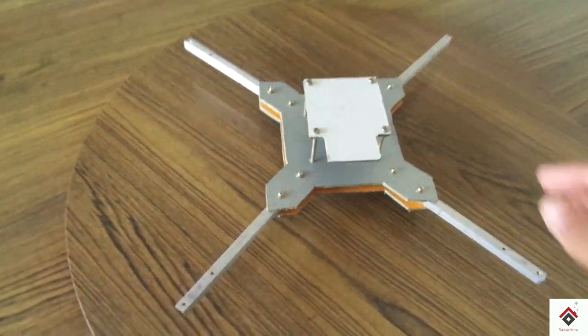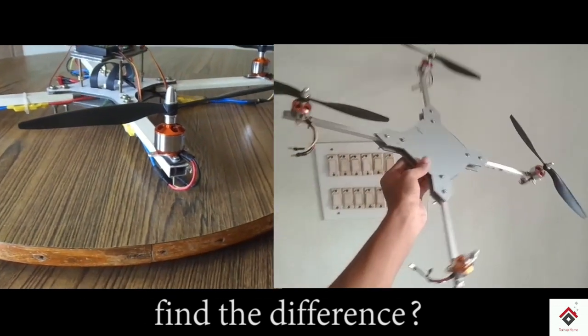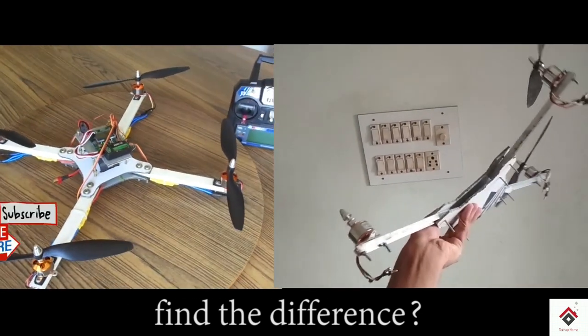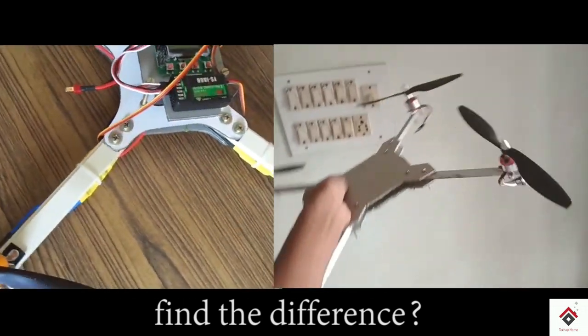Hope you guys enjoy the video, and also try to comment below what is the main difference that you can find out from these two frames. In the next video we'll assemble all the components — stay tuned for the next video guys. Don't forget to hit a like and also share the video. Thank you for watching guys, see you in the next one.